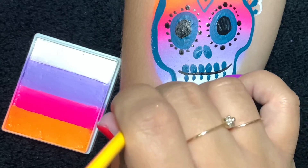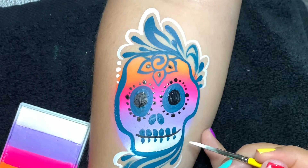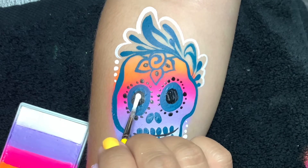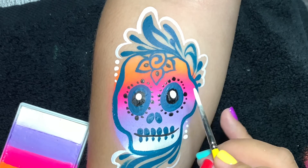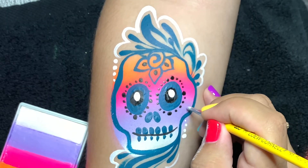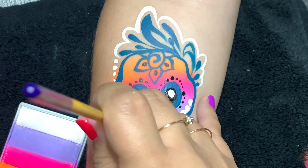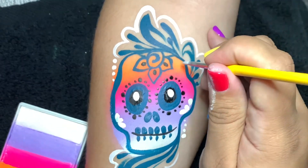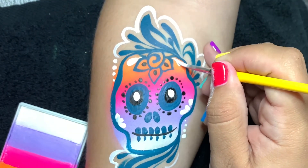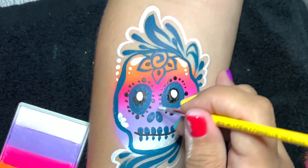Along with outlining the line work, I'm gonna add some dots of different varying sizes right on the outside and inside of the design. I stamped the tip of my brush to get the center of those eyes — you can see how much that popped. Now I'm stamping my brush again, just the tip, to get petal shapes on the cheekbones, and we'll use a drag-and-drop technique to get teardrops up by the flower. I'm gonna add some dots of different sizes as well within the design.